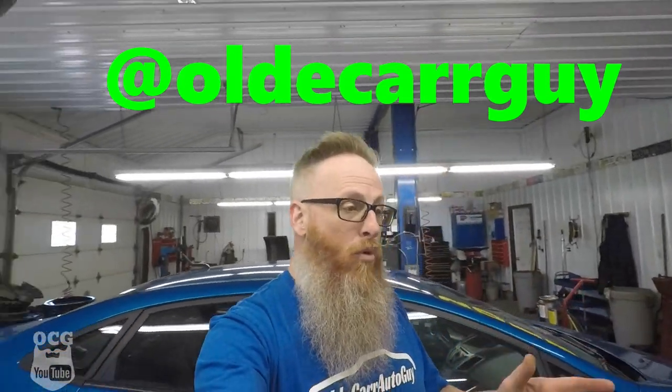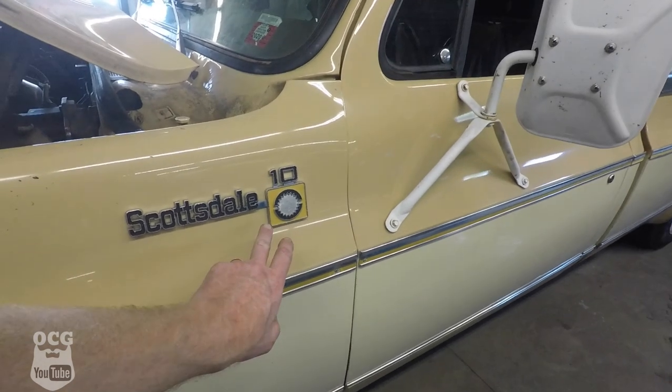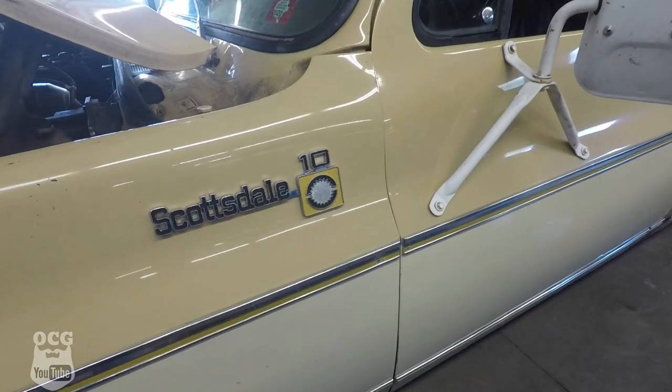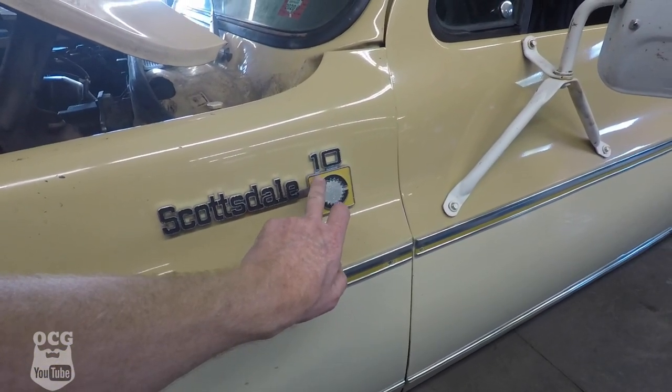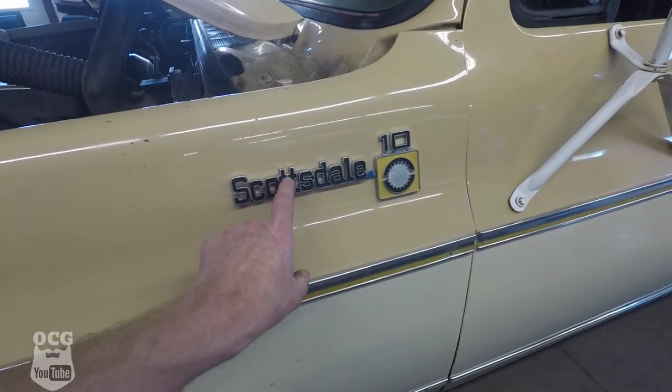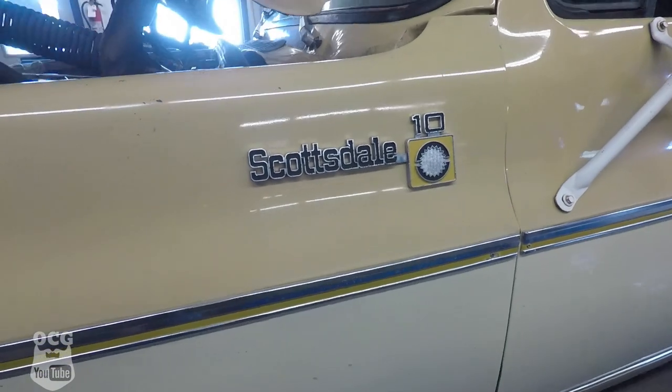This morning I also touched up the badging on the front fender of Dale. Based on some pictures online, I found out that inside the '10,' the Scottsdale and part of the 'Sun' are black, and then I used the okra in the center part. It didn't turn out too bad. The Scottsdale badging is kind of pitted a bit, but it turned out really good - I'm pretty happy with it. It just kind of pops a little bit on an otherwise ratty old truck.